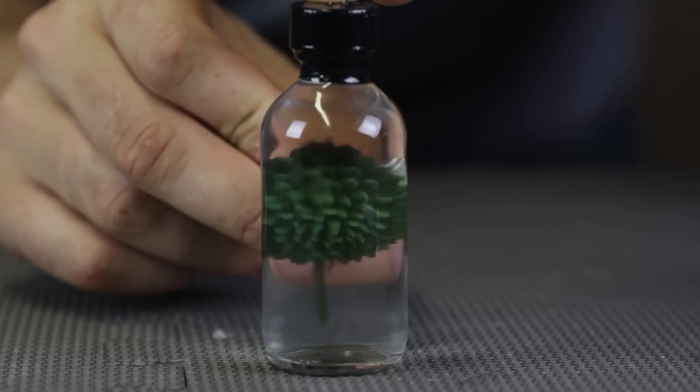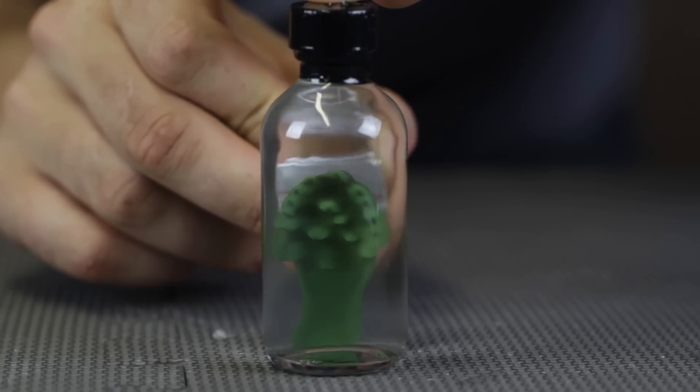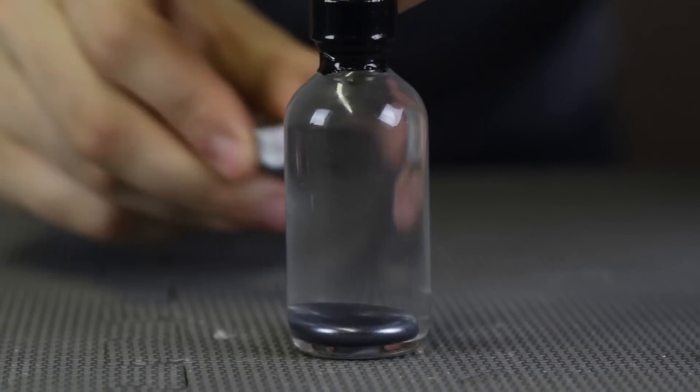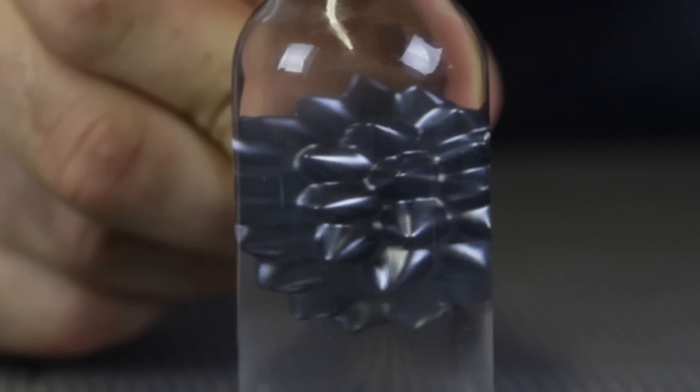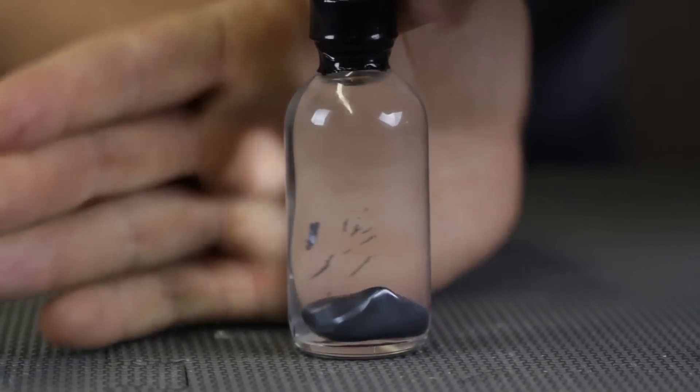Regular ferrofluid comes in black, so obviously this one is way cooler because it has color to it. We also got over here silver ferrofluid. Look how much it reflects into the light. This is a very, very beautiful ferrofluid. And I love the bottles — the bottles are pretty big.